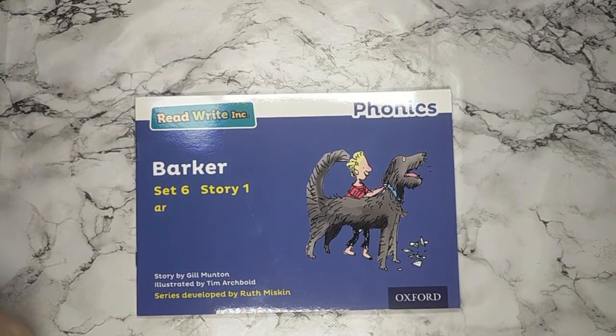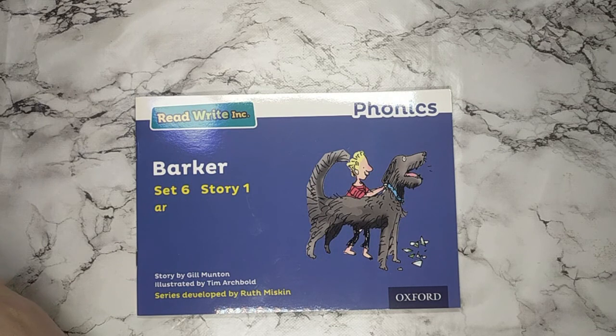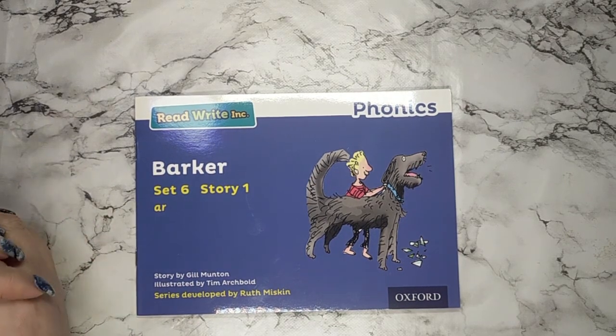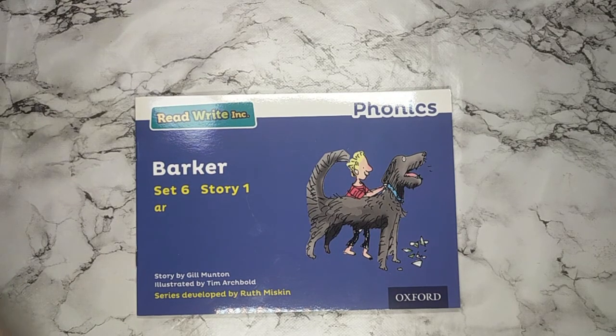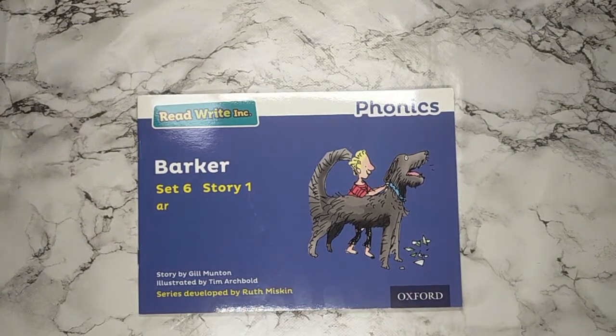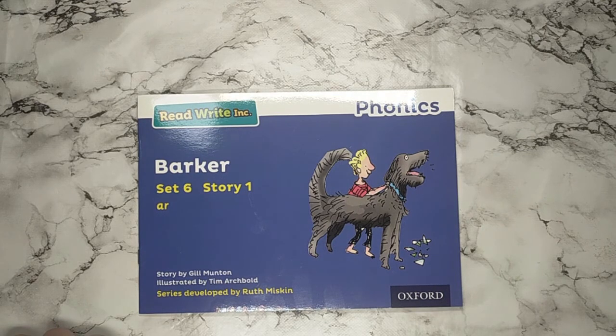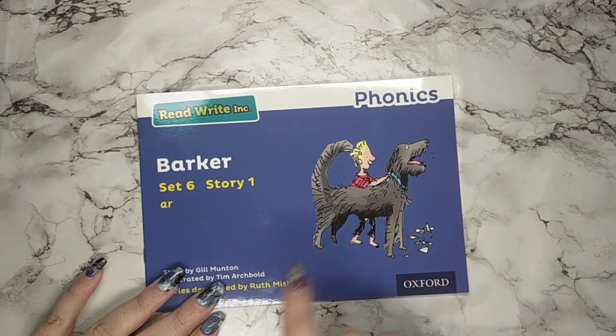Hello there boys and girls. This session is about a storybook from the Read Write Ink Blue Band Set 6 Story 1. This session is usually taught in school after your speed sound session — the sessions you've been doing on Dojo in a morning that are pre-recorded by the Read Write Ink teachers. The book we're using for this session is Set 6 Story 1: Barker. Have a look at the front cover and the picture. What do you think this book might be about? You can pause this video for a second to have a think. I think this book might be about this dog, and this dog could be Barker.